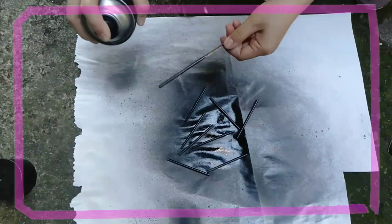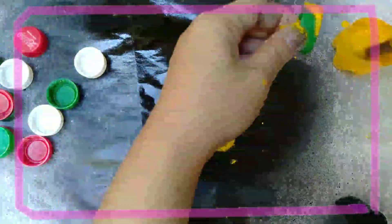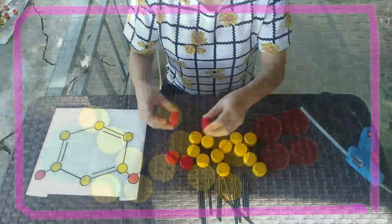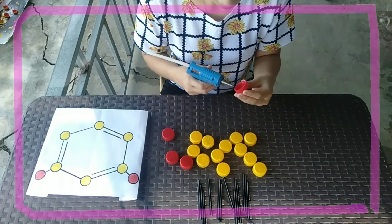Next, spray the straws with black paint, the cups with red, and lastly the yellow carbons. Then let us wait until it dries. Now it's time to assemble using glue sticks and glue gun.